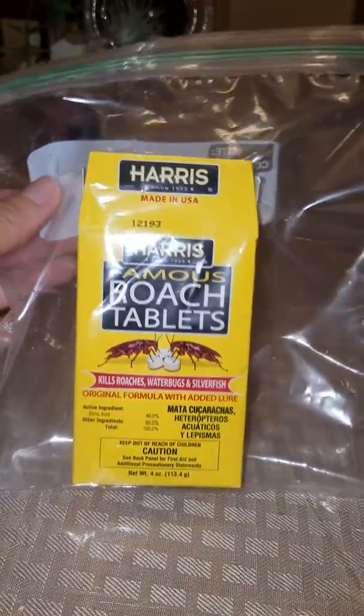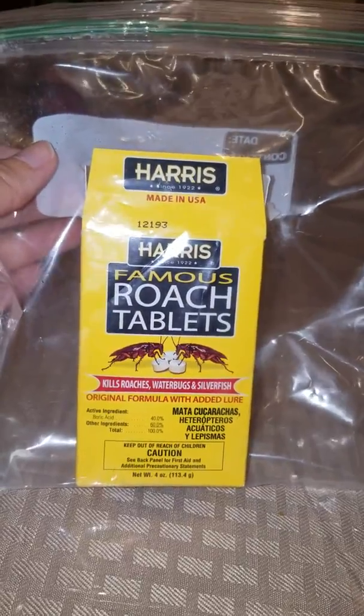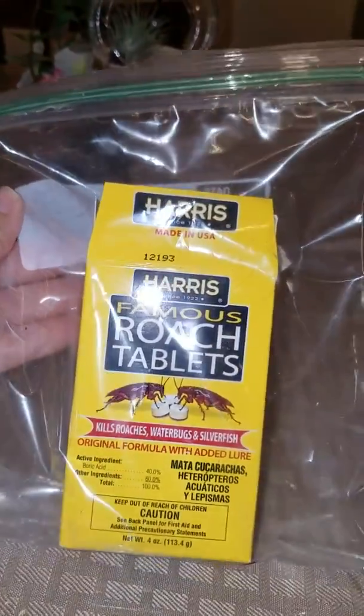Within a couple of days, you will start seeing roaches come down looking for water. They'll be halfway dead, or you'll even see them fully dead.